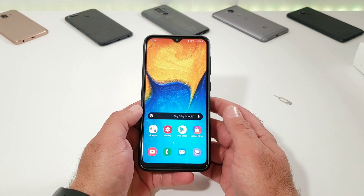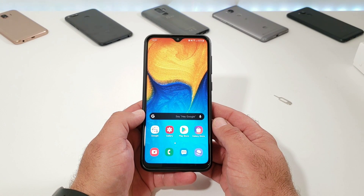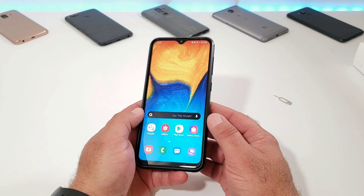Hey, what's going on everybody, Paul Tech here and welcome back to another video. In today's video I want to share with you how you can capture a screenshot in two different ways on your Samsung Galaxy A20 device.